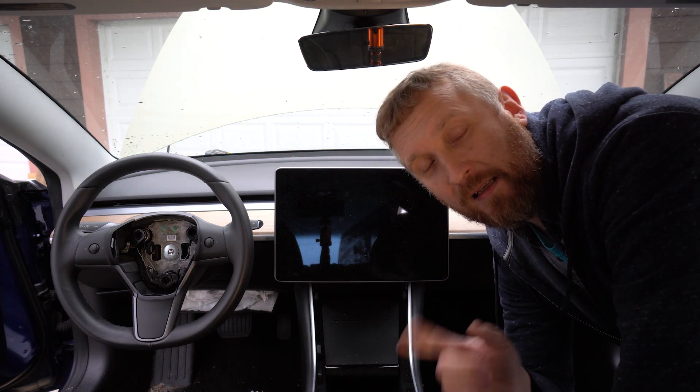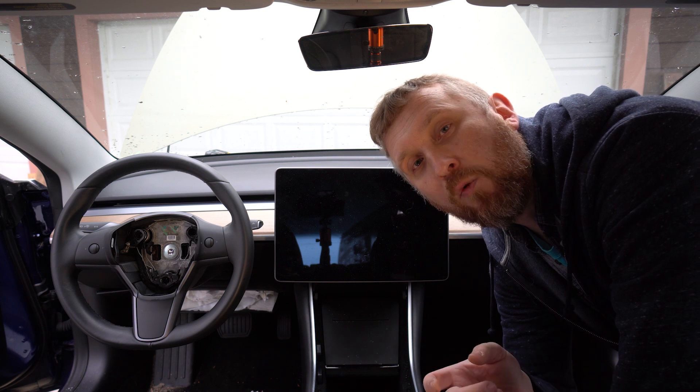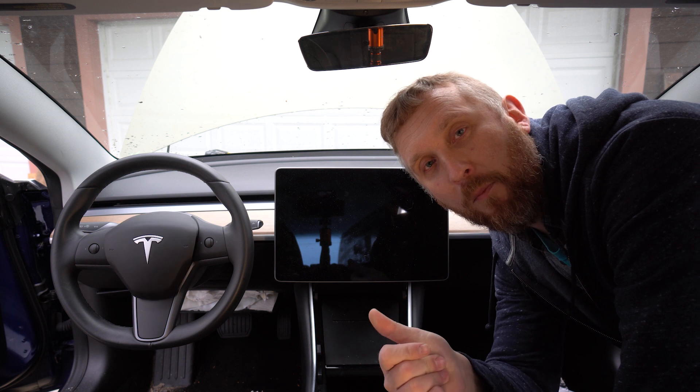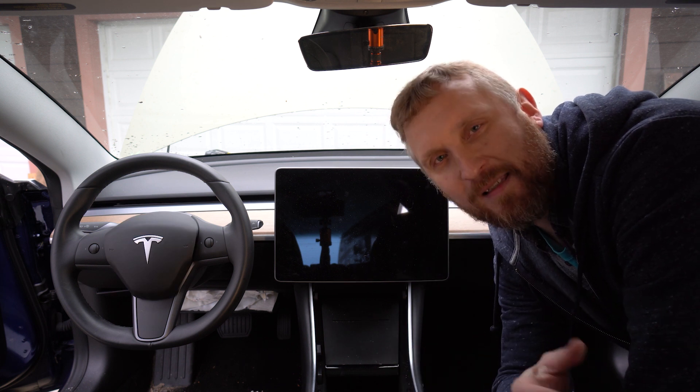Hi guys, welcome to my channel. In this video I'll show you how to change a steering wheel airbag on a Tesla. All you have to do is just snap your fingers — boom! Just kidding, stick around.